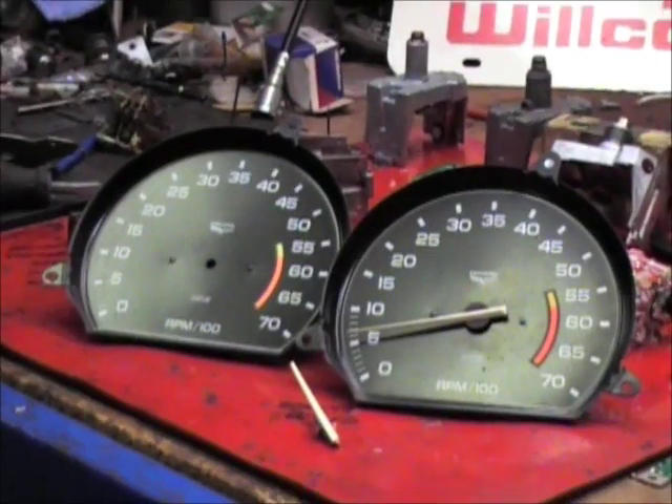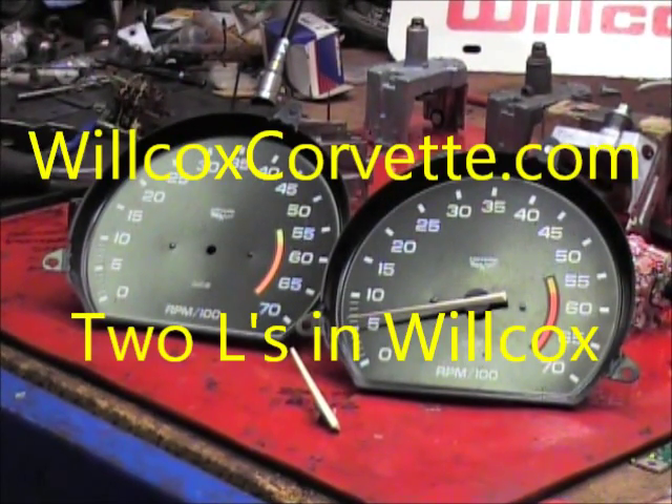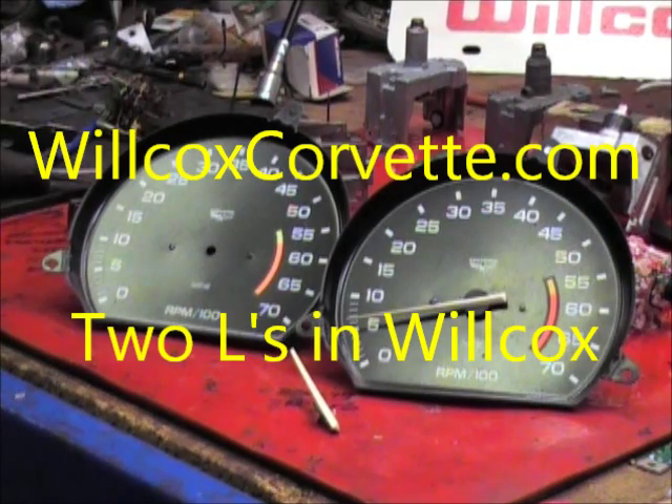So that pretty much sums it up. Don't forget to visit our website — it's WilcoxCorvette.com. Thank you and have a great day.